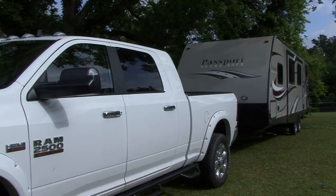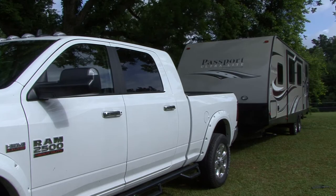I'm Mark Polk and today I want to talk about and demonstrate how to level your travel trailer at the campground. For today's demonstration we'll be using this Keystone Passport Travel Trailer. Let's start right now.